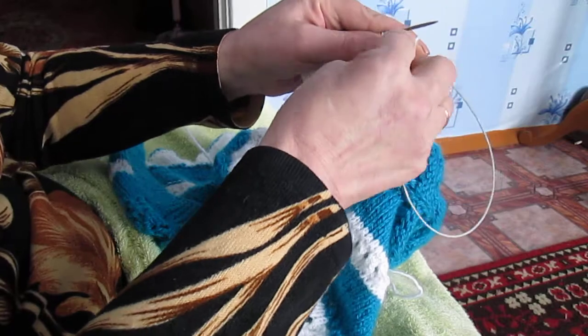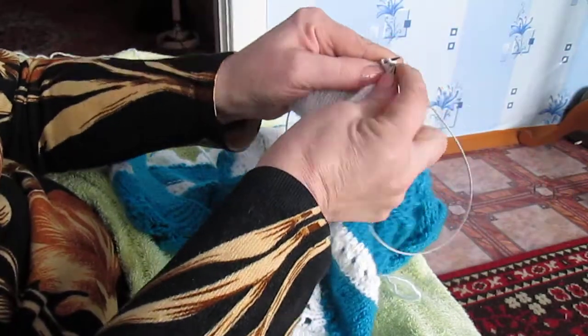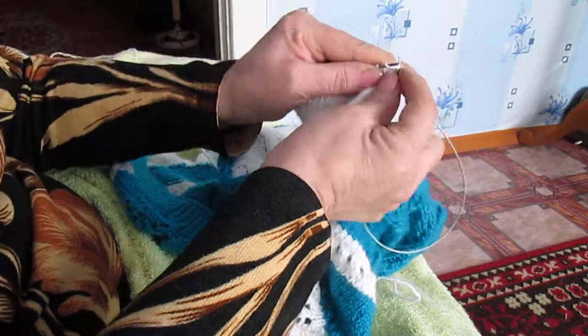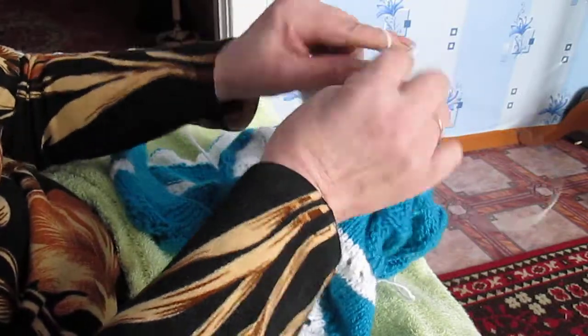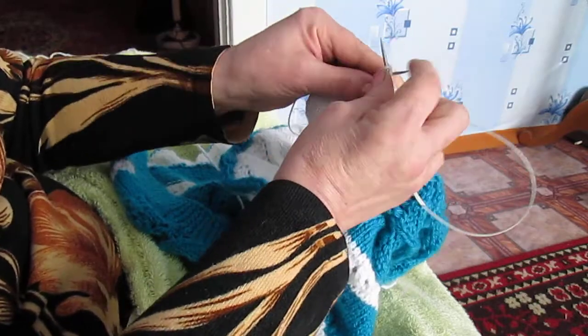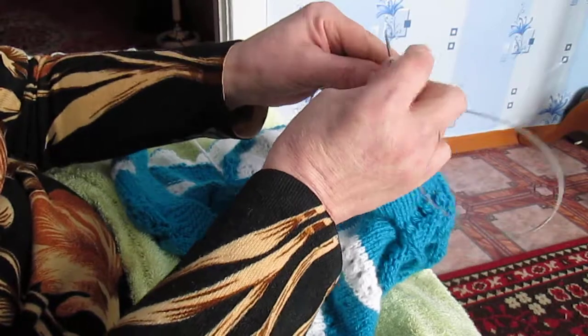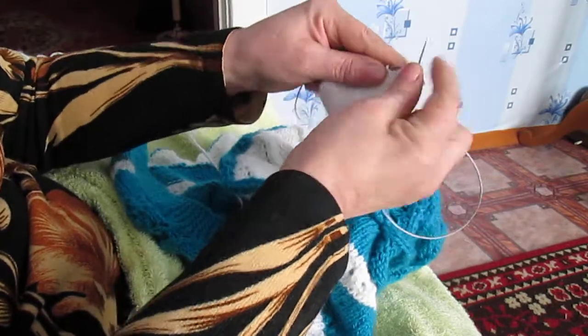Так. Вот. Ну я вам потихоньку показываю, медленно. В процессе быстро всё получается. Наверное, понятно видно — всё платье связала на этих спицах.